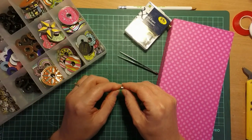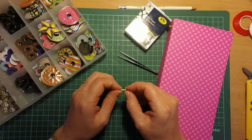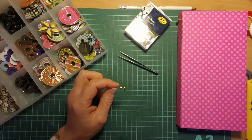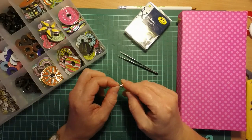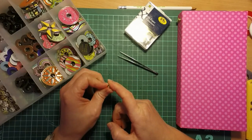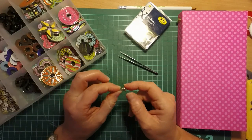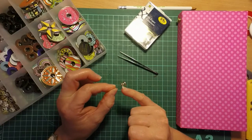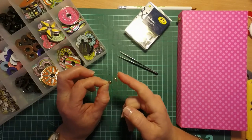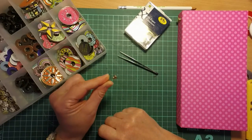So there we go — I just thought I'd come on and quickly share that with you. A few of you had commented and said it was a good idea, so I wanted to show you how I do it. It's not my idea — I found it when I was trawling YouTube years ago looking for various closures for different albums when I very first started making them, and came across a lady doing this. So I'm just passing it along to all you lovely people as something else you can use.